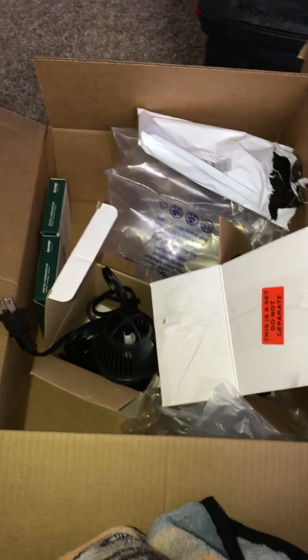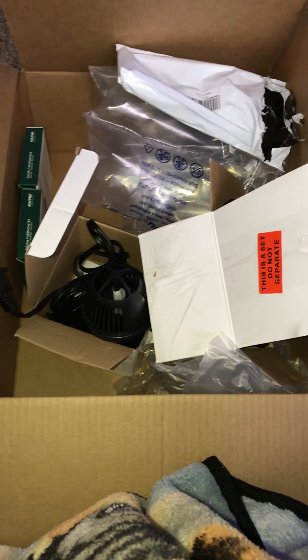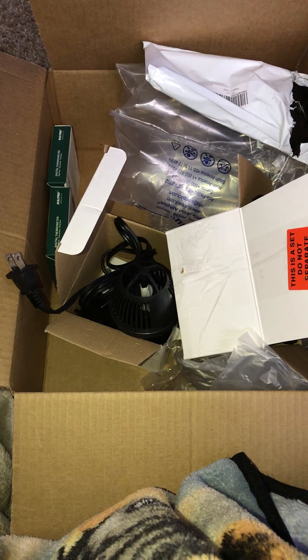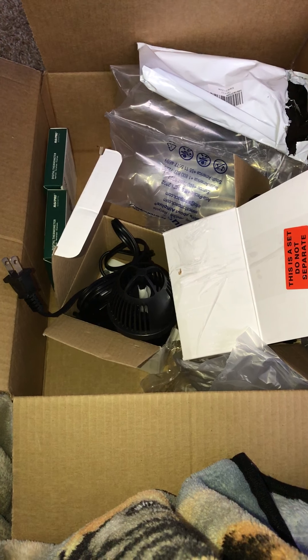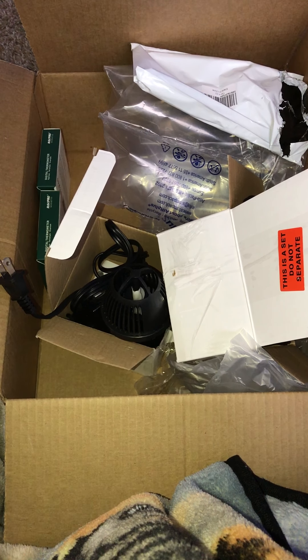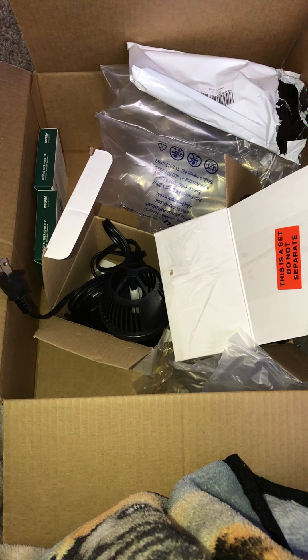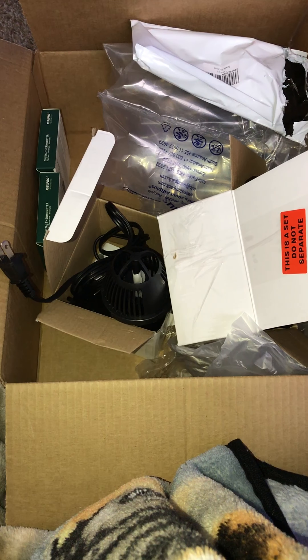Alright, well that's all of this unboxing. My next video will probably be seeing this equipment in the 135-gallon African Cichlid tank. I appreciate y'all watching — hit that subscribe button, the like button, and leave me those comments. Thank you very much.